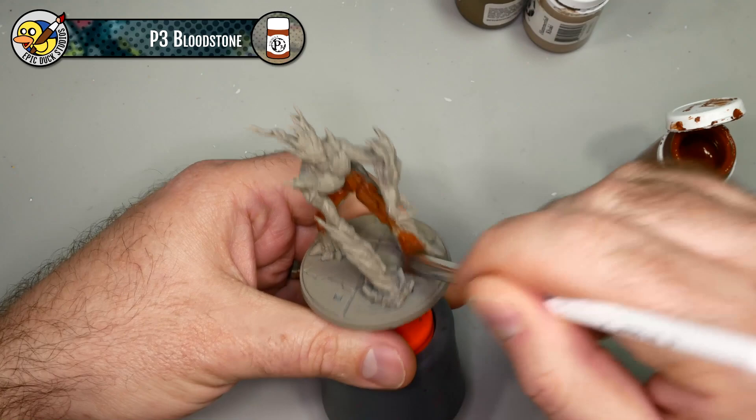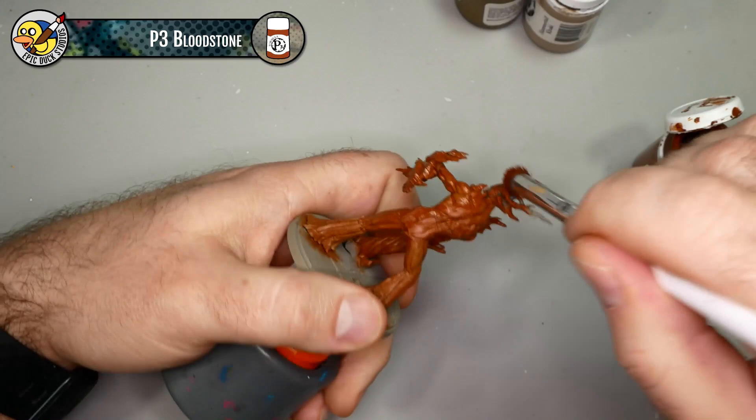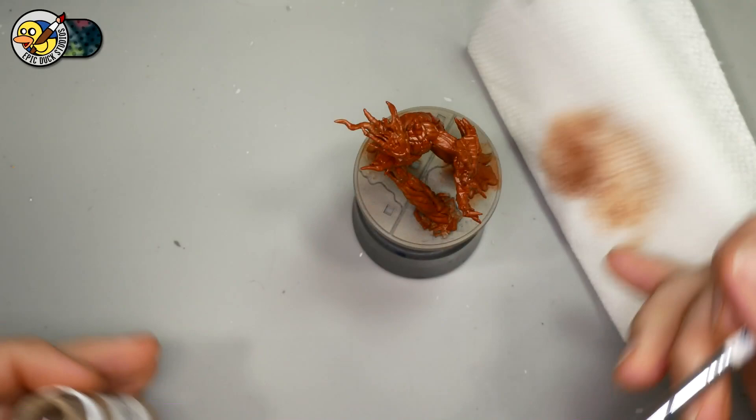I'm taking the paint straight from the pot and making sure when I apply it to the model I'm spreading it out as much as I can so I'm not letting it pool up or clump up in any one area. I'm using the brush as a tool to spread the paint as thinly as possible, really staining the surface. Honestly, if you have access to an airbrush, this would be a great place to use it - it's one color across the whole model, no transitions or fades to worry about.